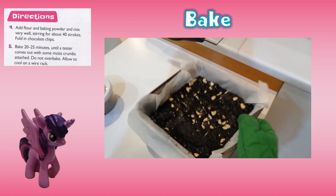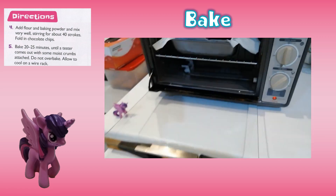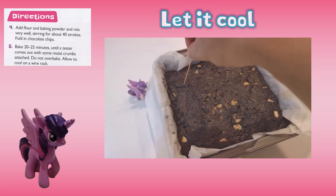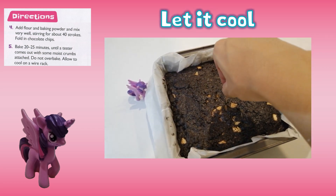Fifth, bake for 20 to 25 minutes until a tester comes out with some moist crumbs attached. Do not overbake. Let it cool on a wire rack.